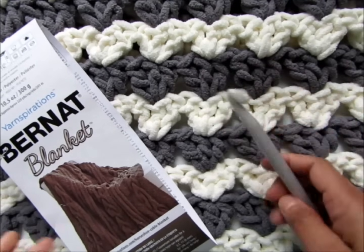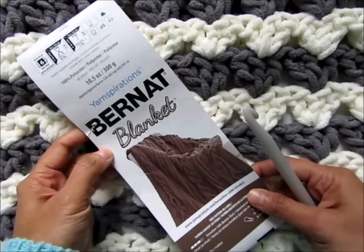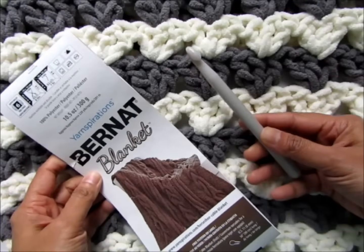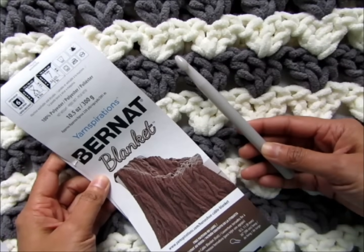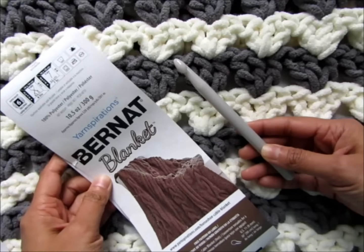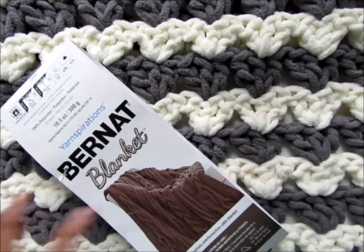For this blanket I used Bernat blanket yarn which is a size 6 super bulky yarn and a 10 millimeter crochet hook. If you are a tight crocheter I would suggest you go up to an 11 millimeter or a 12 millimeter hook. So gather your supplies and let's get started.